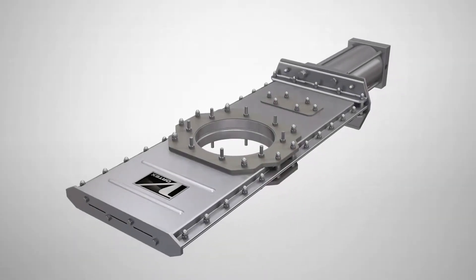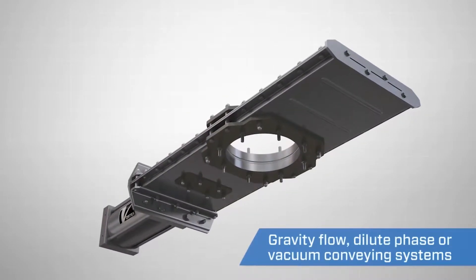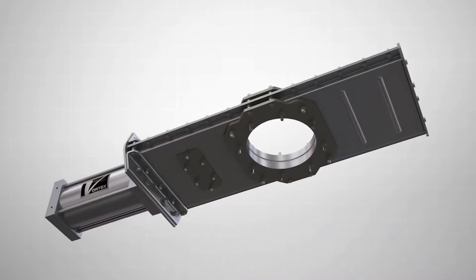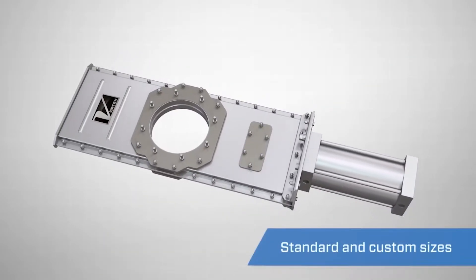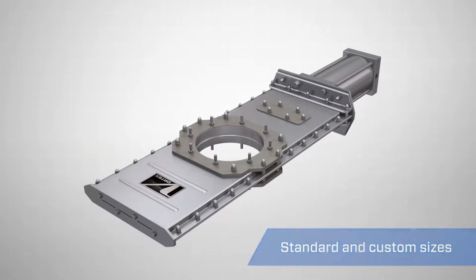The Vortex Orifiscate is engineered to handle dry bulk solids in gravity flow, dilute phase, or vacuum conveying systems with pressures up to 15 psi or one bar. Unlike traditional butterfly or slide gate valves, the Orifiscate features an unobstructed opening creating a positive material shutoff.